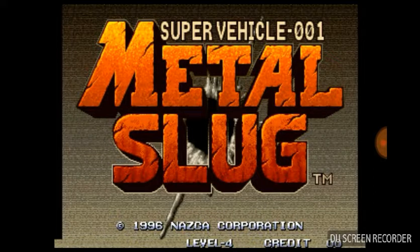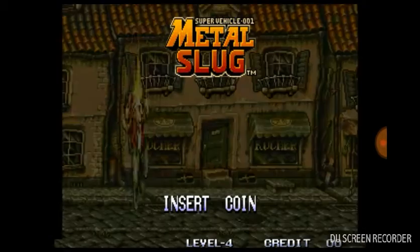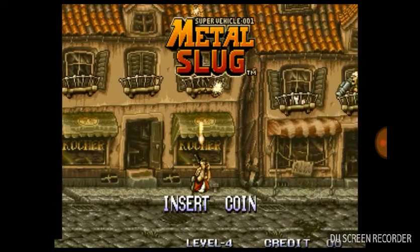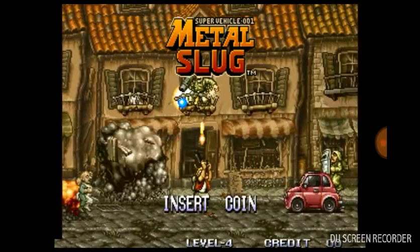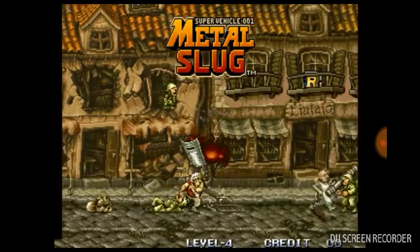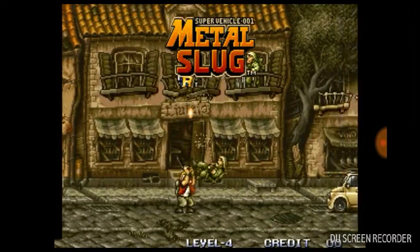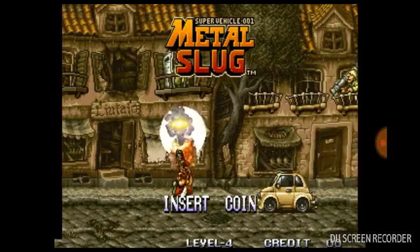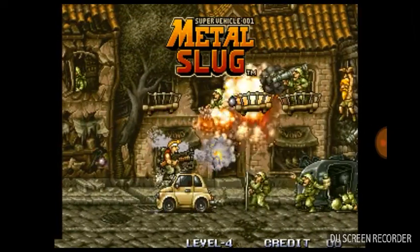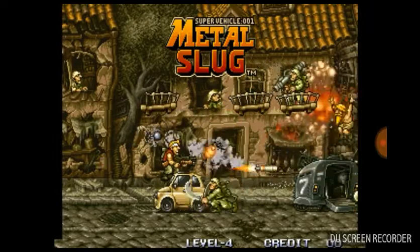I'm not sure why DU Recorder records so quietly, but it does, and moving the microphone closer to your face is just an easy fix. It's a free recorder so I can't complain too much, because it lets me record games off my Android phone, like the Metal Slug demo you're seeing playing here.